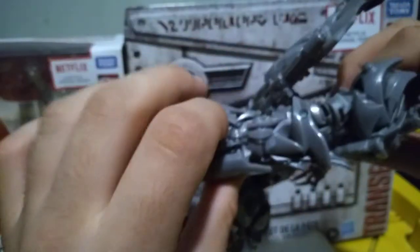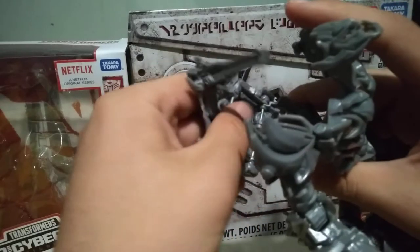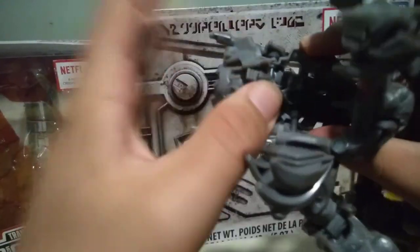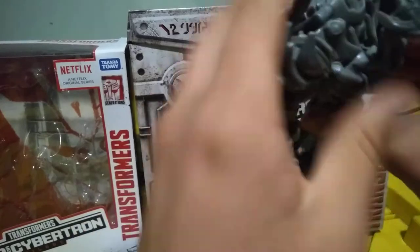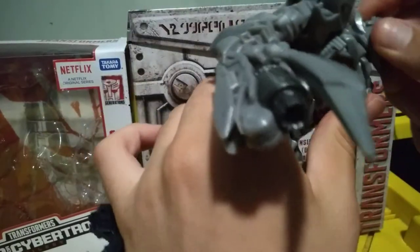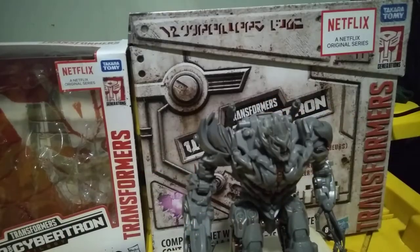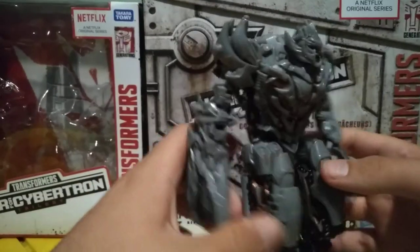It does tab in — all you have to do is orient the finger outwards. I can't say exactly where it tabs in; it doesn't look like it does, but I assure you it does. Now you're going to want to collapse this whole assembly — it clicks right, it's a muted click. Boom, boom. Then you're going to want the gun to go here — there are grooves cut out for it so the gun can go in smoothly. Flip this aside, flip these in, flip the head down, and pop — here you have Studio Series Voyager Megatron in his robot mode.